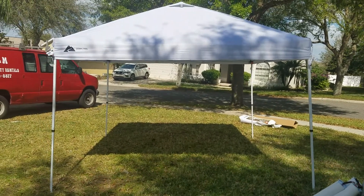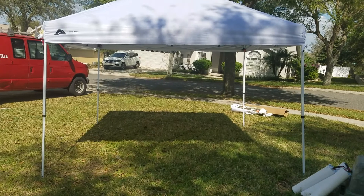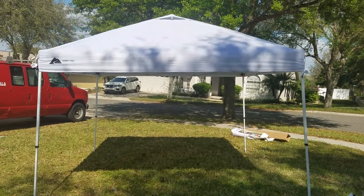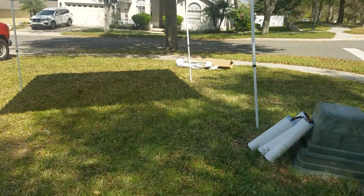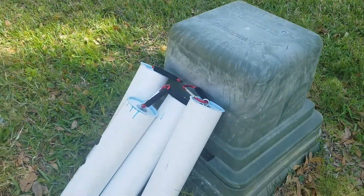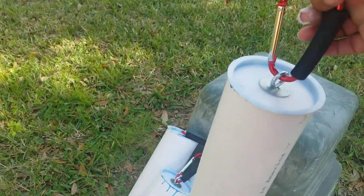I wanted to show you guys how I decided to put up my tent weights. If you've been watching my channel, you saw that I recently made some tent weights out of sand and PVC. These are my tent weights — I got four of them. I went ahead and put them on a clip so you can get the idea of what they look like.